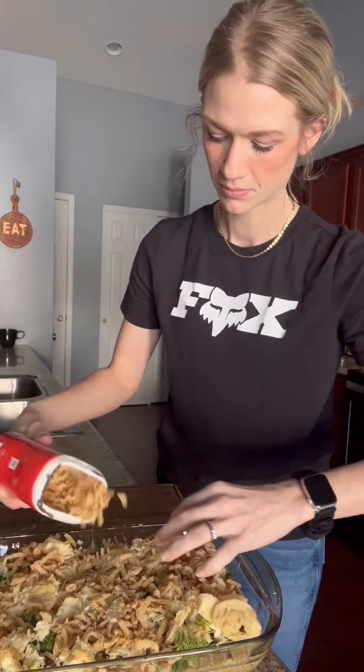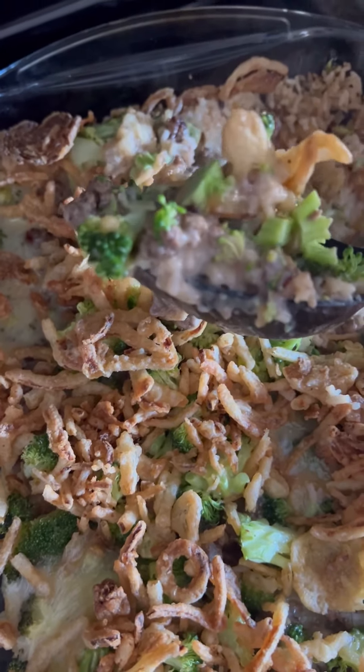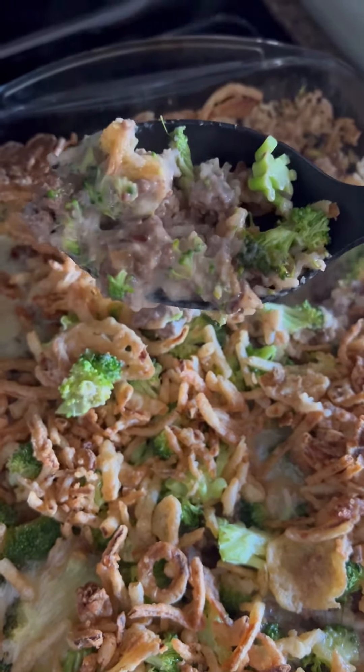Then I covered this and baked it at 375 for 25 minutes. Then take that foil off and bake another five to ten minutes until those french fried onions are a little bit golden. It was so creamy and so good — I highly recommend this one. Let me know if you try it.